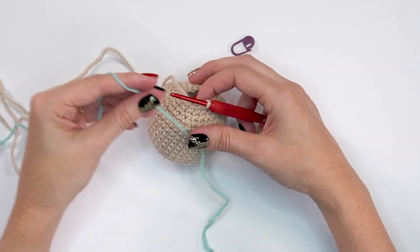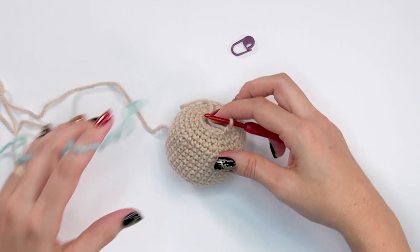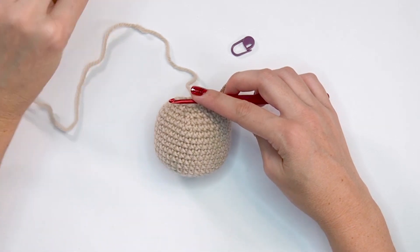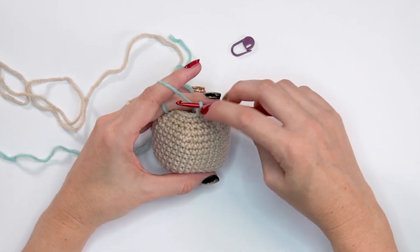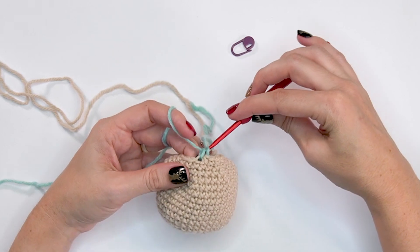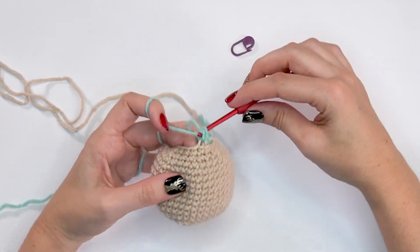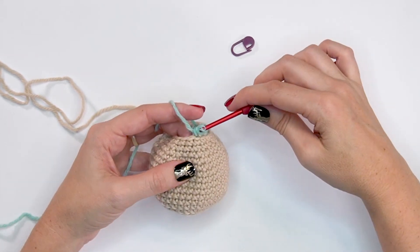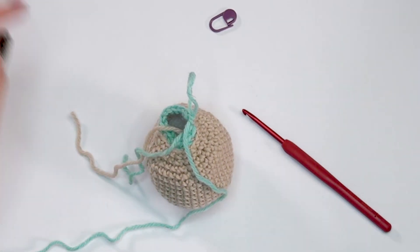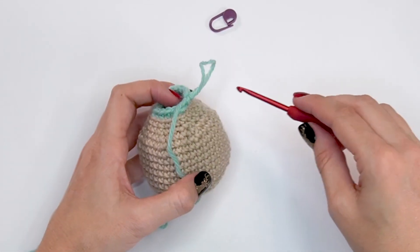For round nineteen we're going to change to our body color — I'm using blue here. I'll be working into the back loops only for this round. The way I like to change yarn is to go to the last stitch, and right before the last yarn over and pull through, grab the new color, yarn over and pull through. Then for round nineteen, single crochet into the back loop only for all 18 stitches around — still using the yarn under method. I like the line this back-loop-only change creates. You can fasten off the head color or just tuck the ends in — they add a little to the stuffing.